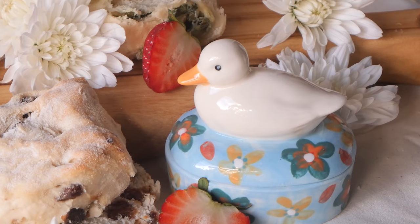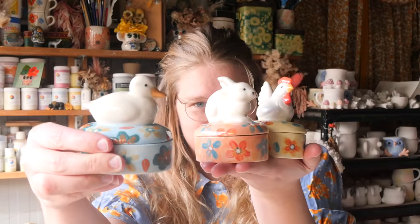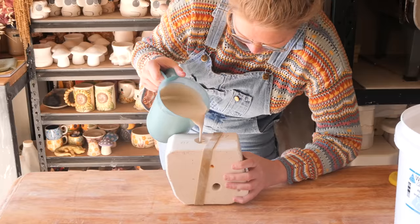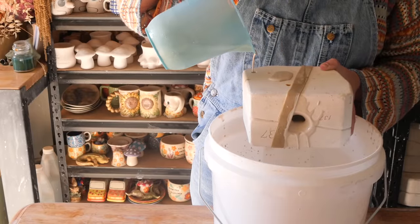Thanks to Baker's Delight for having scones available today. Here they are — let me know what you think of these in the comments. Are you as madly, deeply in love with these as I am? And here is your sneak peek for the next reveal.